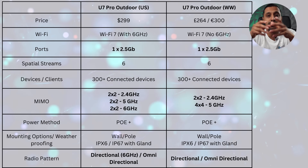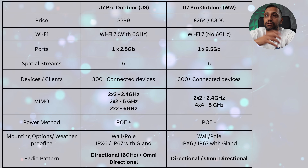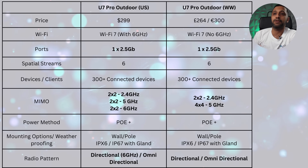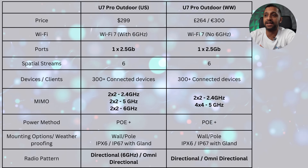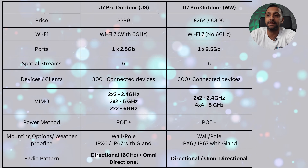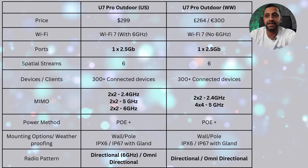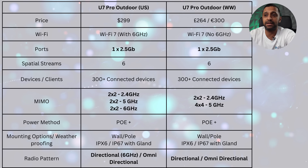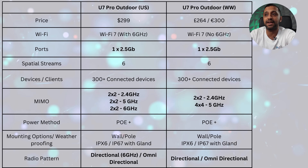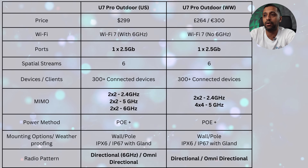What are some of the differences between the US version and the worldwide version? The US version is $299 and the worldwide version is either £264 or €300 depending on where you are. The US version has Wi-Fi 7 with 6 gigahertz versus Wi-Fi 7 without 6 gigahertz for the worldwide version. Both have 2.5 gigabit uplinks and 6 spatial streams supporting 300-plus connected devices. The MIMO for the US version is 2x2 on all bands — 2.4, 5, and 6 gigahertz — while the worldwide version is 2x2 on 2.4 and 4x4 on 5 gigahertz.